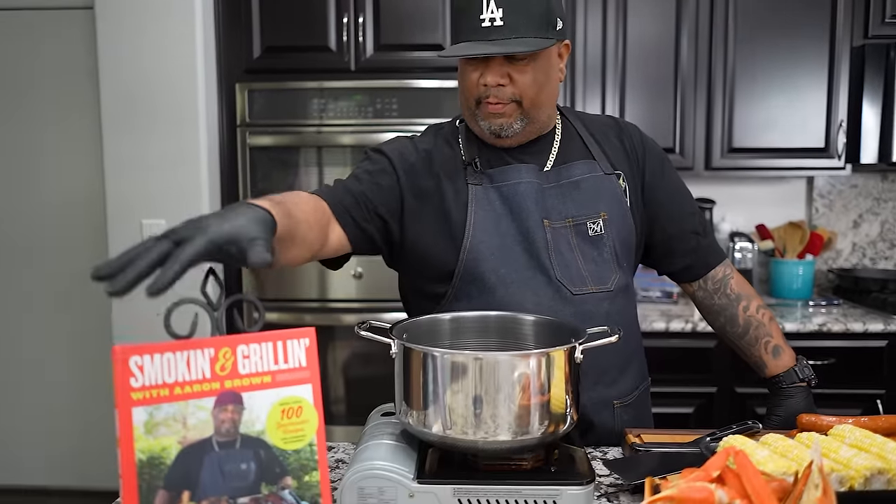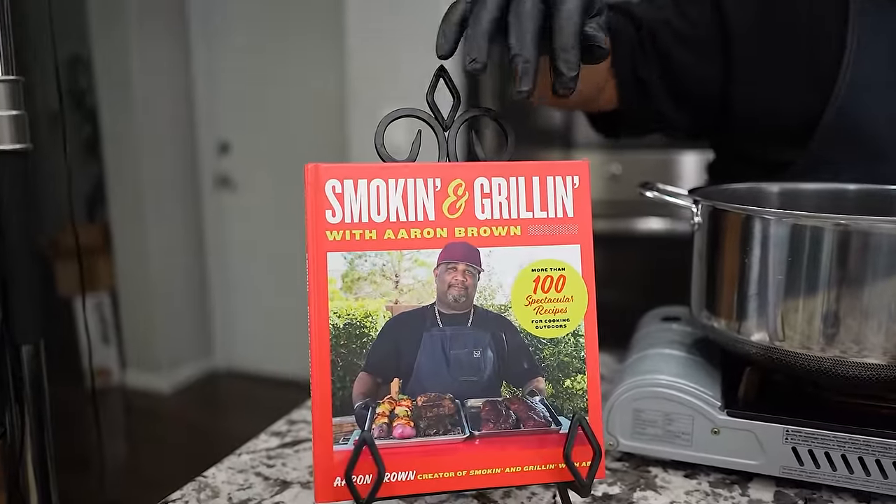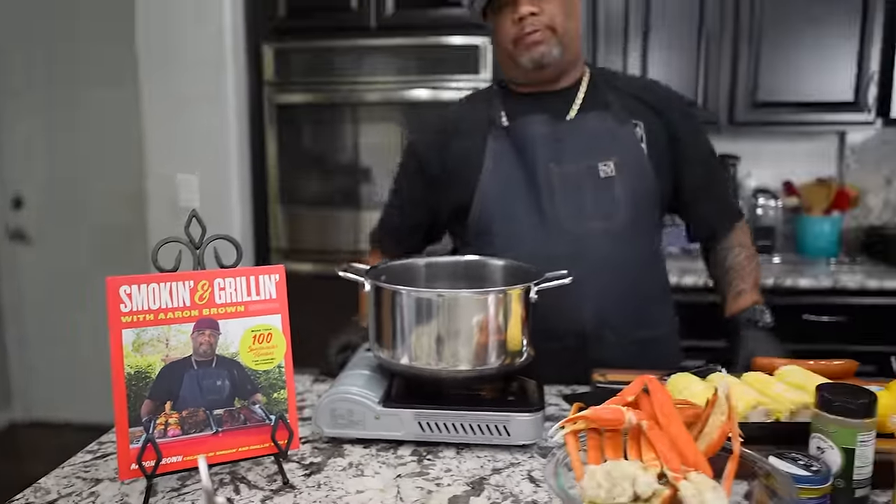Okay folks, this is by popular demand — even though I did this a little while ago and got a few million views on it, I'm gonna bring it up to date. They call it shrimp boil foil packs. This recipe is in my cookbook right here. You guys can find the link in the description box below — it's available at Walmart.